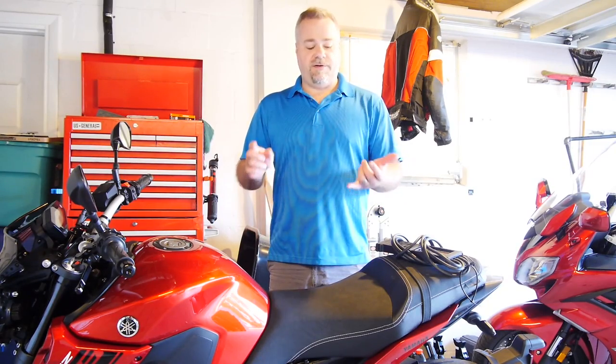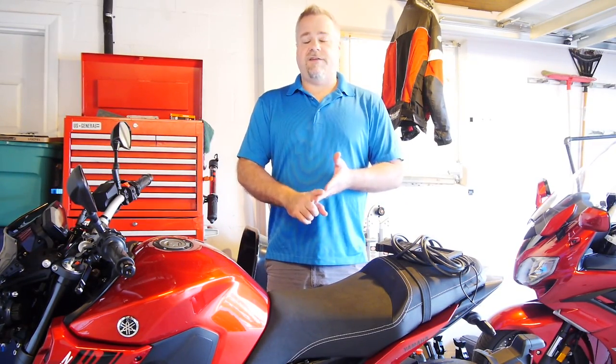Hey guys, today I'm going to show you how to sync your throttle bodies on pretty much any of the Yamaha triples — your FZ09, your FJ09, your XSR, your MT09, your MT09 Tracer.